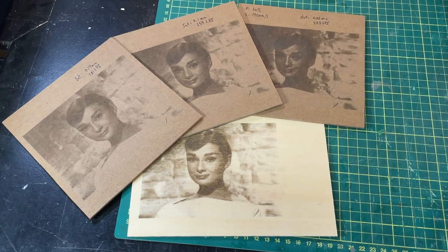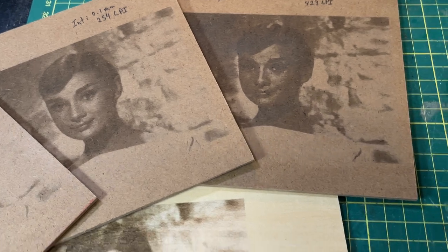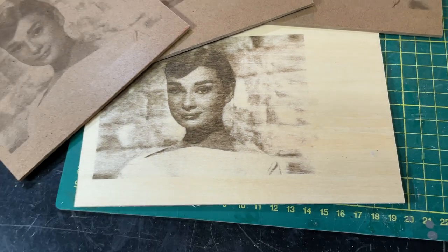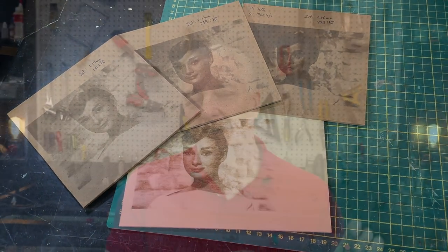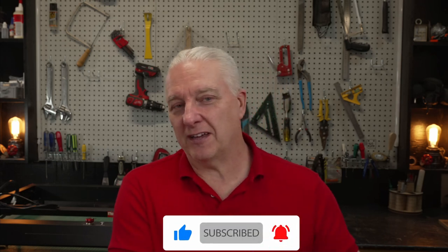Throughout the entire video I didn't touch the speed — it stayed at 190 millimeters per second — and power was at 30% except for the last one on plywood which needs a little more. I definitely didn't touch brightness, contrast, or gamma. The message is: adjust the laser, not the image. You can adjust the image later if needed, but adjusting brightness and contrast should be your last move, not your first. Adjust the laser first.